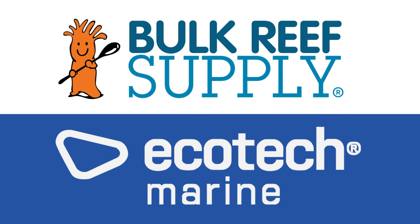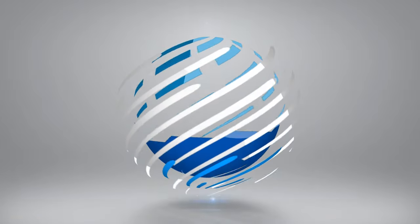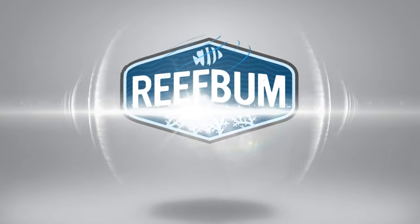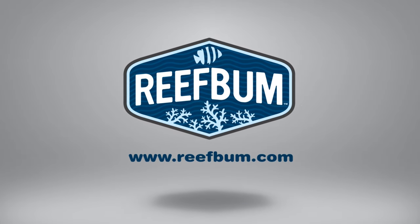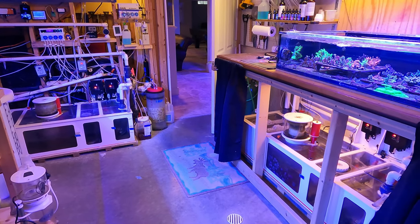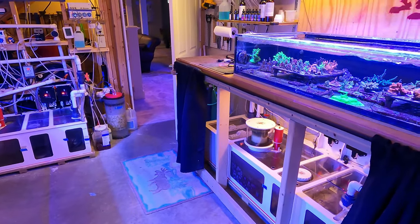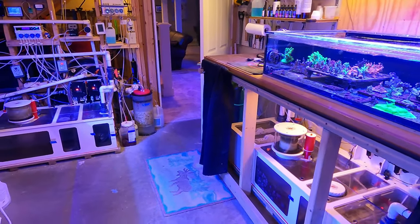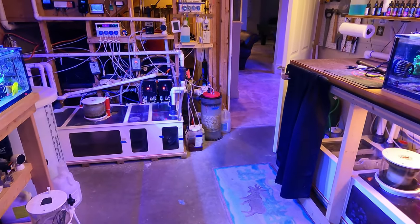Reef Bum is sponsored by Bulk Reef Supply and EcoTech Marine. Hey everybody, welcome back to another video. In this video I want to talk about having built-in redundancies in terms of equipment. But before I do that, if you want to help support the channel and pick up some SPS frags, you can do so at reefbomb.com. With that, let's get into the video.